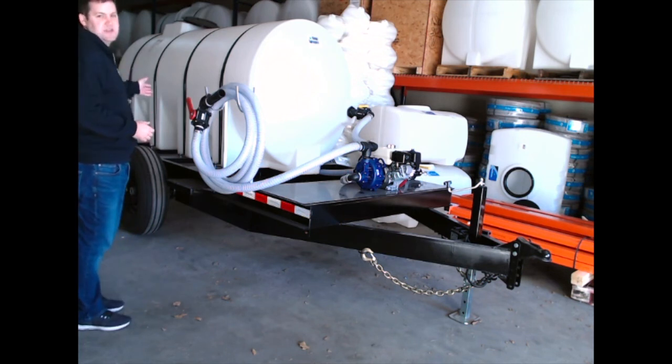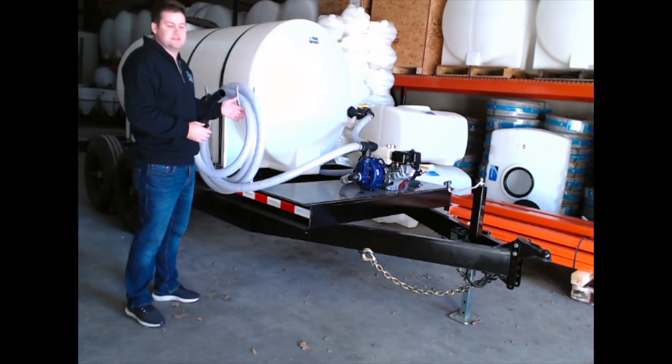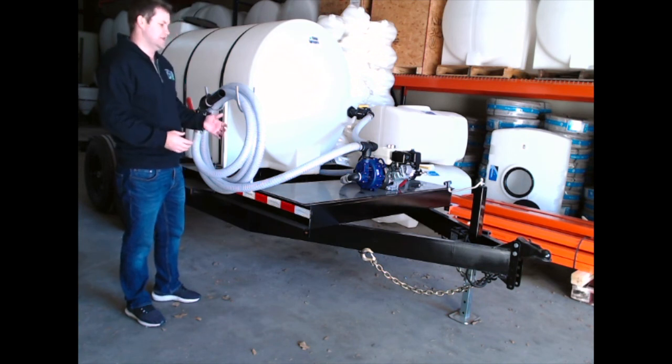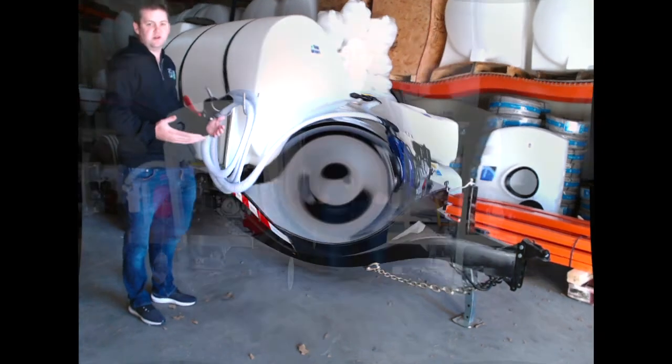We can add bars on the back — we do a lot with dust suppression, so if you need the same type of sprayer with a bar on the back with nozzles, or maybe a boomless nozzle, we can customize that too. This is a steel frame, heavy duty, with the best pump on the market, Honda engine, everything plumbed and ready to go — and we can customize it however you need it.